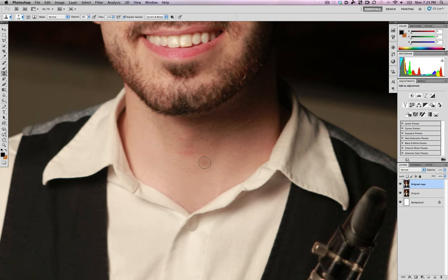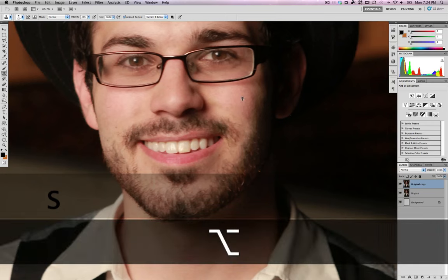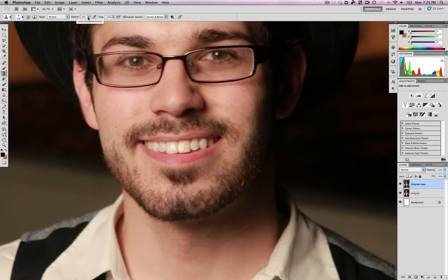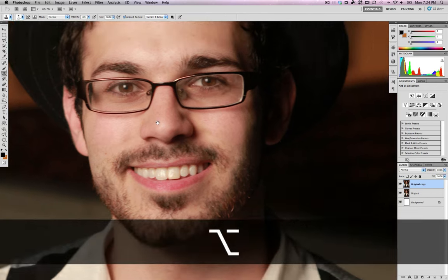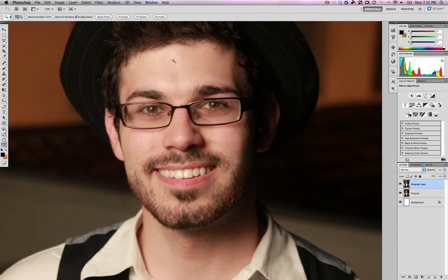There's some redness on his cheek that we'll address later when working on color. Actually, I'll take a little of it off now using the rubber stamp tool, set to low opacity, taking the colors I like from right next to the redness and bringing them over. There's also some shininess — for the longest time I couldn't figure out how to get rid of it. I don't want to just rubber stamp from another part of his head because I'd lose a lot of the lighting effects.